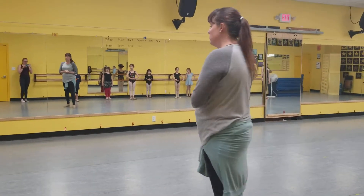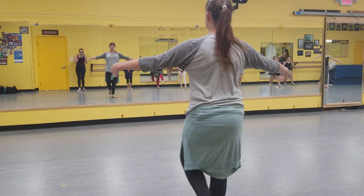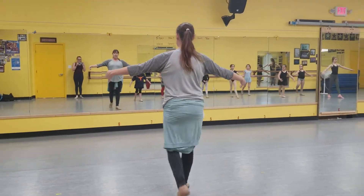B3, ballet, shooting start. We start with our ballet walks. We're going to ballet walk right, and left, and right, and left.